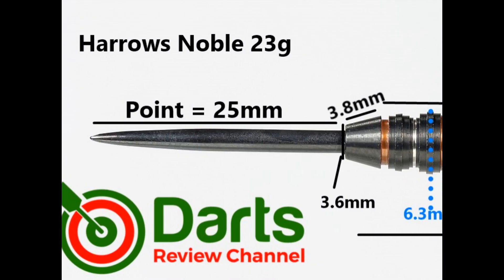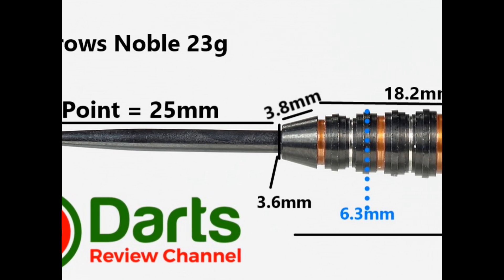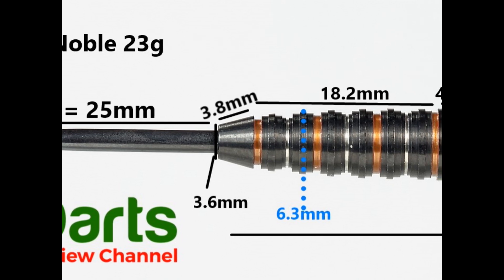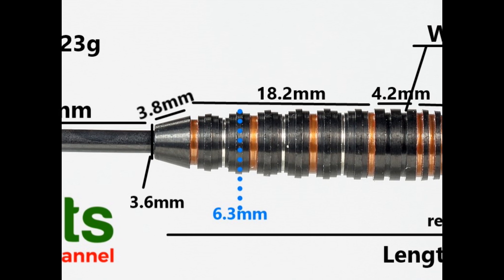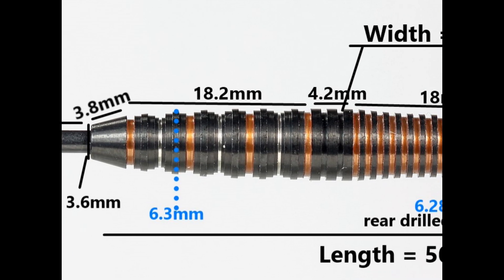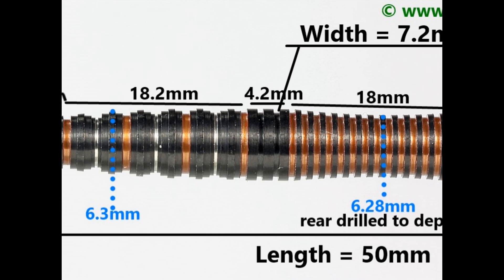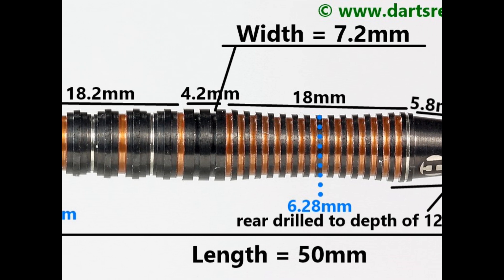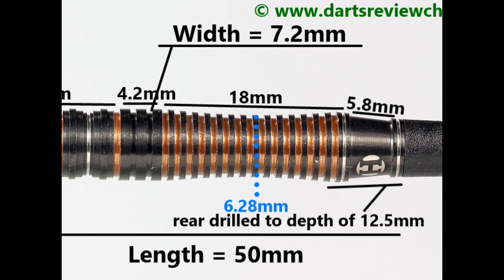It's fitted with a 25mm black quartered point. There's a smooth section at the front of 3.8mm, then the predator style ringed pyramidal grip section at 18.2mm, then a section of normal thin rings and grooves of 4.2mm. On the rear it's a scallop section with thin rings at 18mm, and on the end an angled smooth section with a couple of thin rings at 5.8mm.